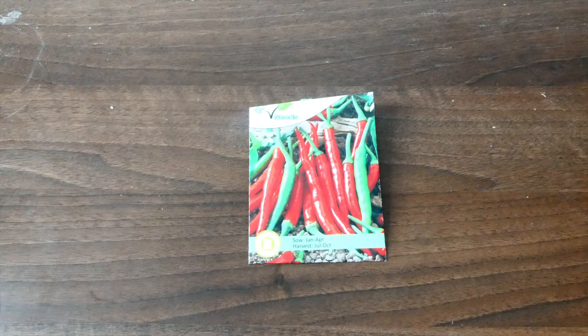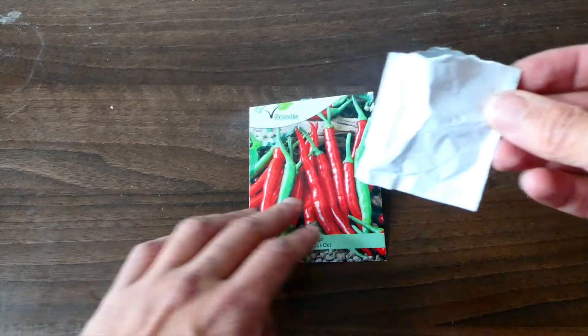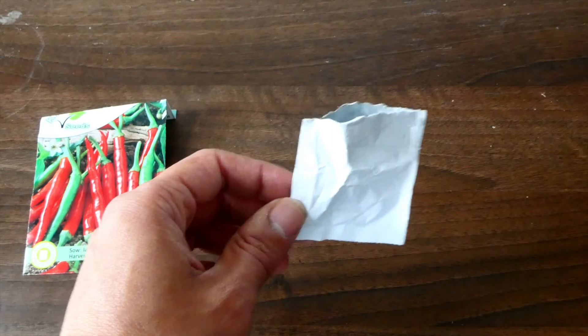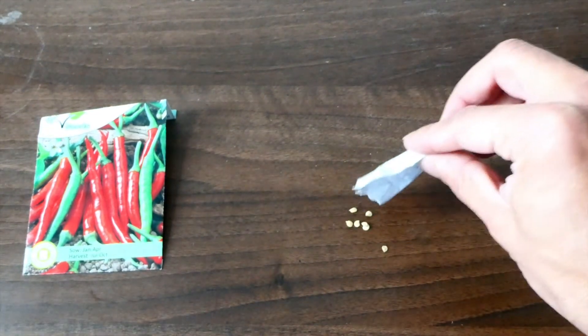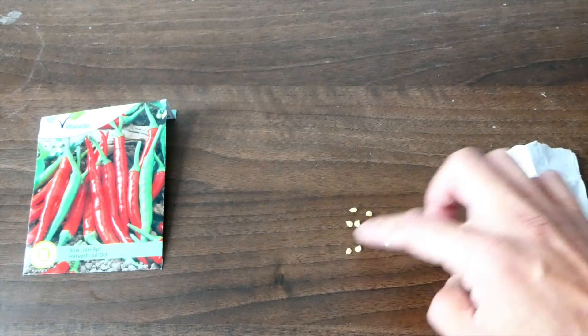Let's have a look at the seeds themselves. So they come in a sealed packet like this, and each packet contains about 50 seeds. Let me just pour a few of those out. And there you go — you'll get about 50 of those, like I said.